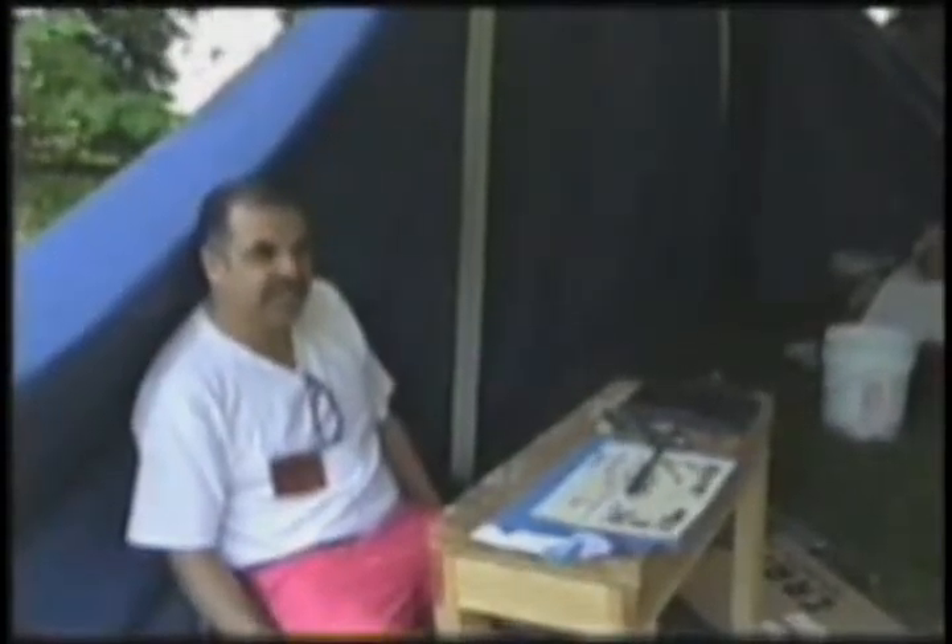I myself never took art classes — I just decided I wanted to do things like this. I'm a wood carver, I'm a photographer, I'm a sculptor, I work with metal, two and three dimensional objects, and everything I taught myself how to do.